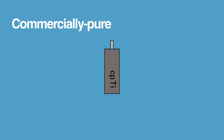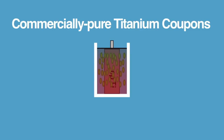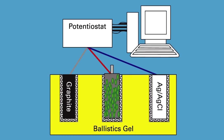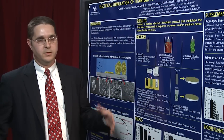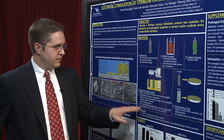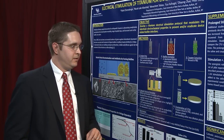We took commercially pure titanium coupons and formed a biofilm on those coupons. We then extract the coupon and place it into a ballistics gel chamber to simulate soft tissue coverage of an orthopedic implant. We add a small amount of saline to each of the electrode sites to ensure good conductivity around the entire implant, and then we apply various stimulation magnitudes to that titanium sample.